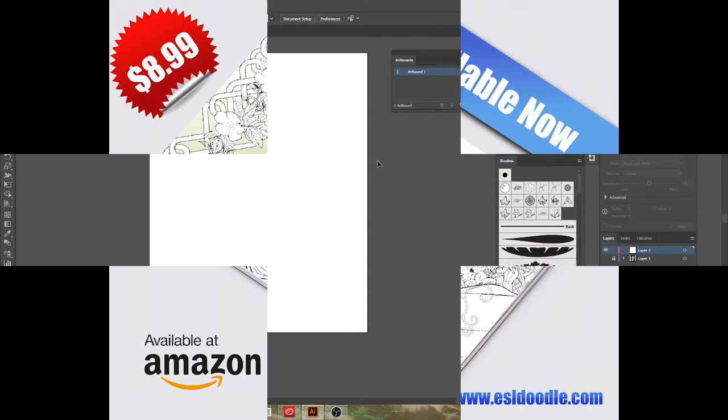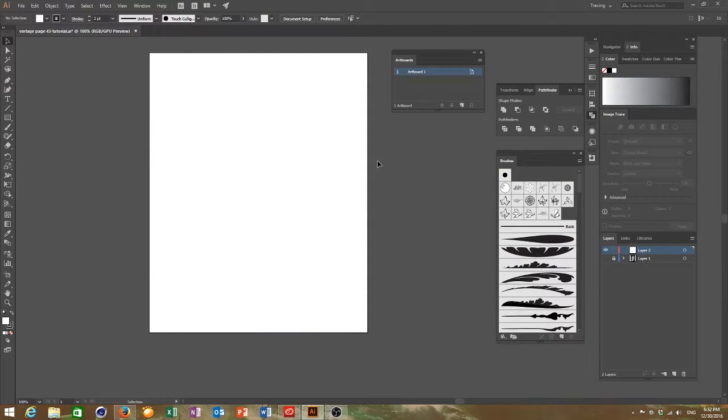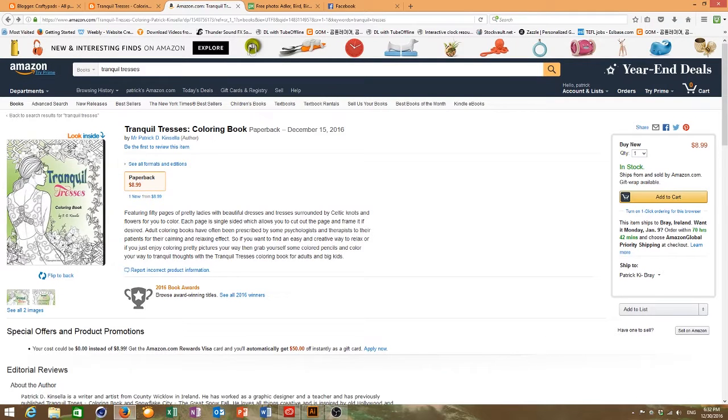This is my first YouTube tutorial. Today I'm going to show you how I made my coloring book Tranquil Tresses, which is available on Amazon.com. I'll take you through how I made one of my pages, which is also the actual front cover of the book.